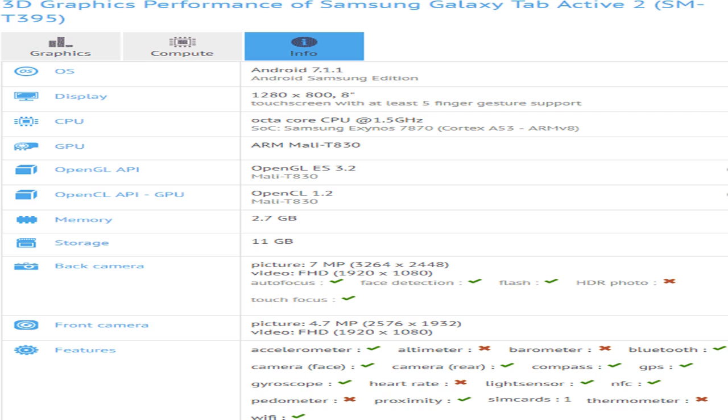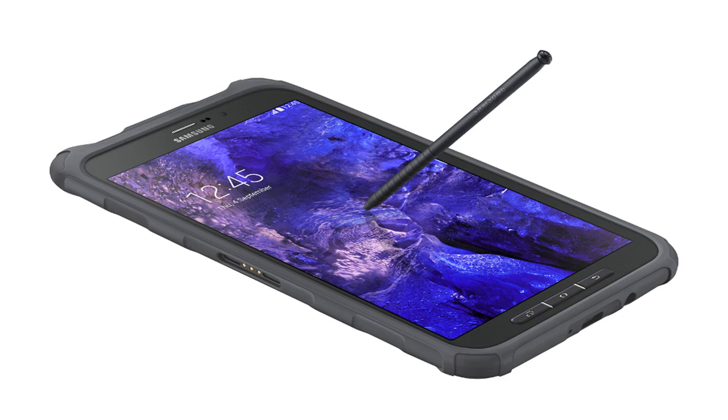Despite the tablet market being regarded as in a slump, Samsung is surprising us again with a successor to the 2014 slab, which keeps the size and screen but bumps up what's inside. Meet the soon-to-be Galaxy Tab Active 2.